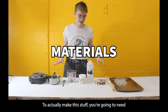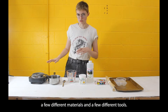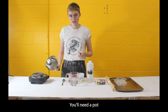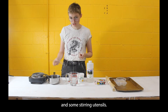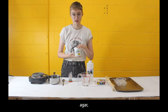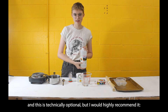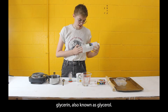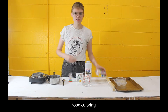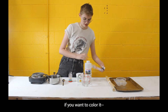To make this you'll need a few different materials and tools. First, you need a source of heat, a pot, and some stirring utensils. You'll need water and agar. Glycerin — also known as glycerol — is technically optional but highly recommended.